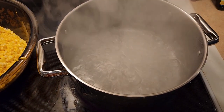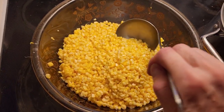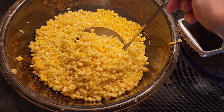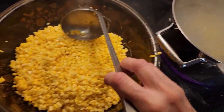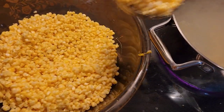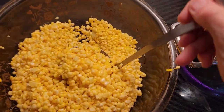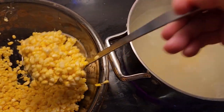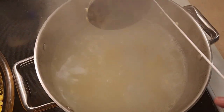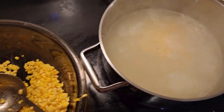I've got my pot of boiling water here. I'm going to go ahead and put some of this corn in and just drop it into the boiling pot of water, putting in as much as I can. We're going to blanch the corn for five to six minutes, and then I'll show you what's next.